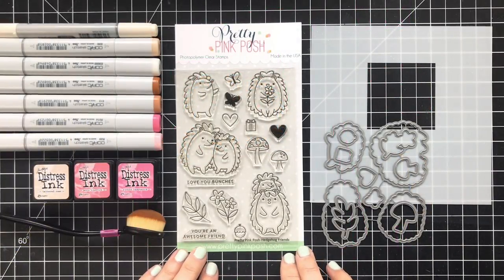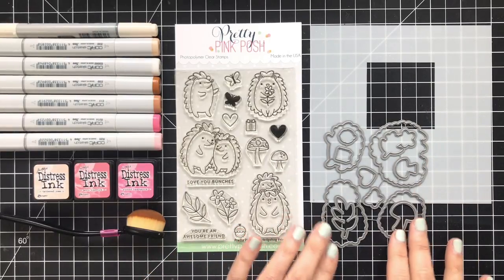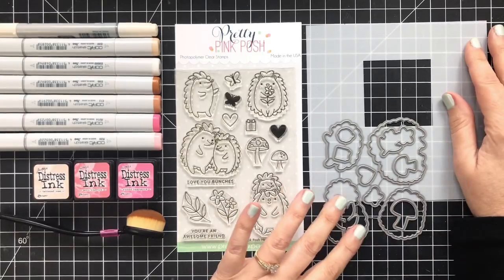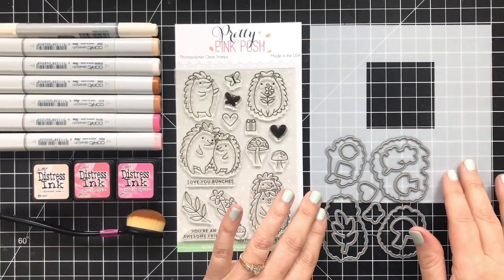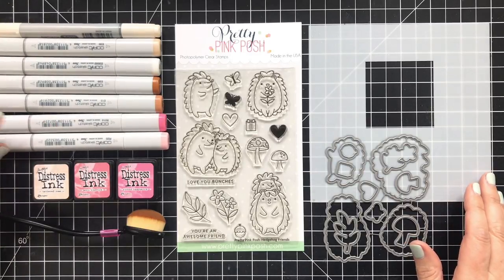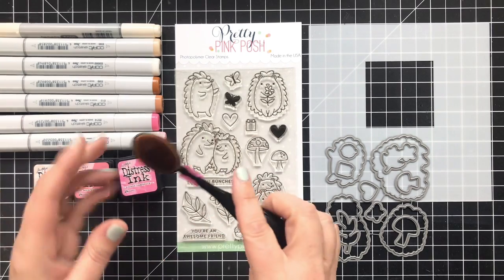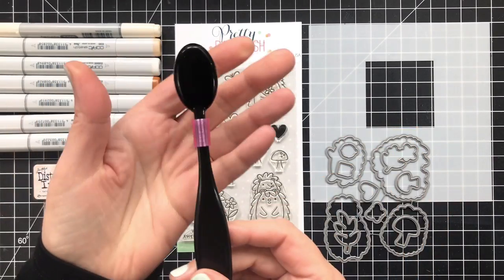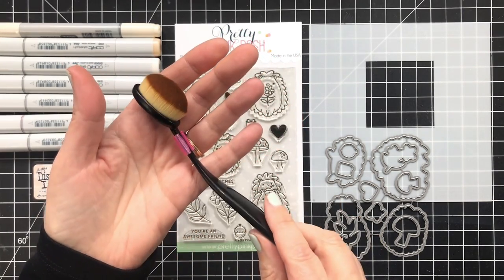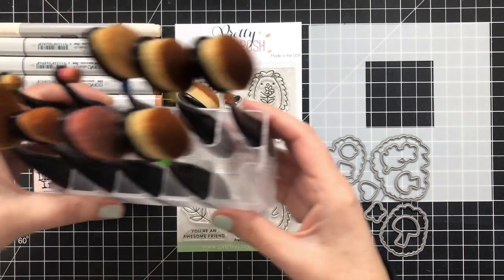This stamp set I'm using today is from Pretty Pink Posh, and it is called Hedgehog Friends. They're hedgehogs, and they're adorable. I also have the coordinating dies that will cut out the stamped images, plus I'm going to use another template mask from Tailored Expressions. I've got a small sampling of Copics, some distress inks, and a blender brush. This blender brush is from Simon Says Stamp, but I recently got my hands on a set of brush handle clips from a company called Make It by Marco.